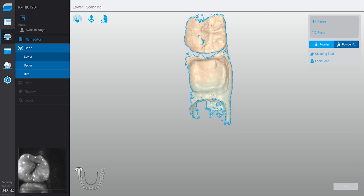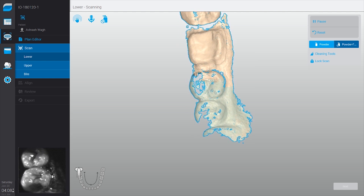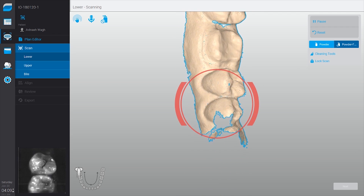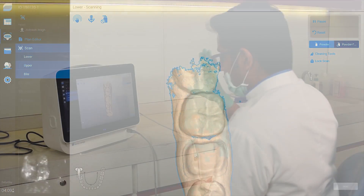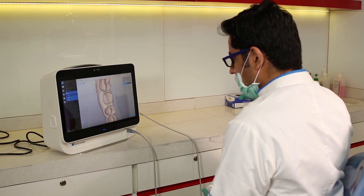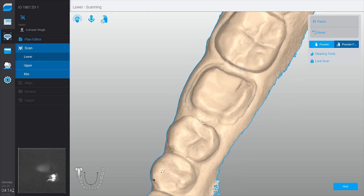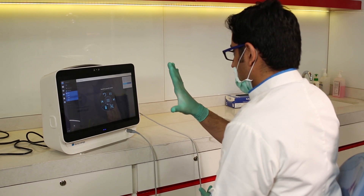You can see how I'm scanning with this handpiece, and because of the uniquely designed head it's very easy to capture the buccal and lingual aspects of the teeth. As I discussed in the last video, it's very important to maintain isolation and have a dry field while scanning. There are some very interesting features like gesture control, where I don't need to touch the screen at all — I can use a wide range of gestures to control the screen, which adds to the coolness of the system and also prevents cross contamination.